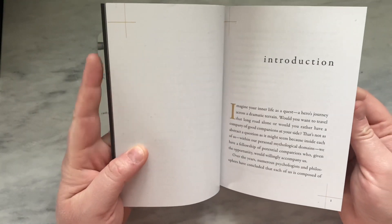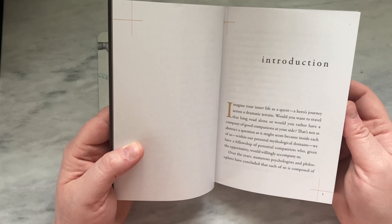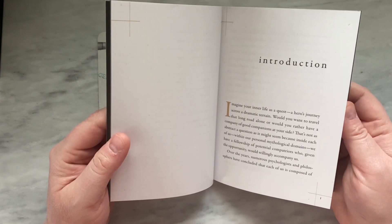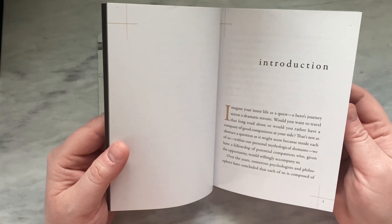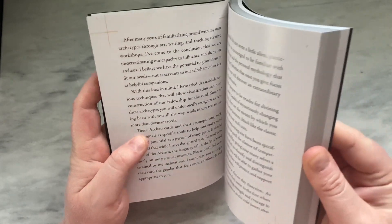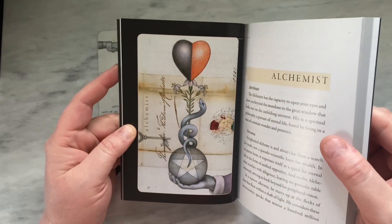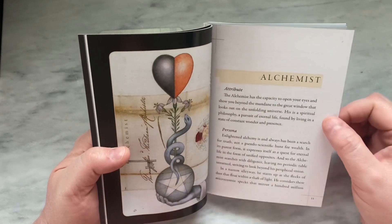Here is the introduction. It starts: 'Imagine your inner life as a quest — a hero's journey across a dramatic terrain. Would you want to travel that long road alone? Or would you rather have a company of good companions at your side? That's not as abstract a question as it might seem, because inside each of us, within our personal mythological domains, we have a fellowship of potential compatriots who, given the opportunity, would willingly accompany us.' So that's interesting. I'm looking forward to reading the rest of this. Each archetype entry has a full color, full page picture of the card, and then goes into attribute and persona.